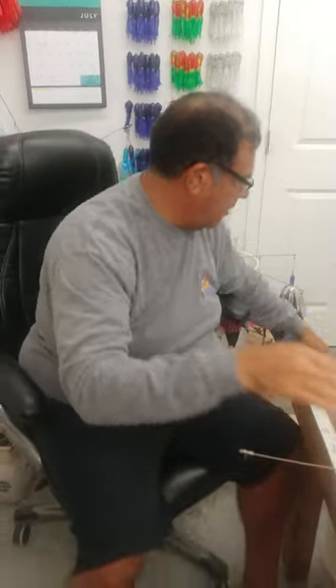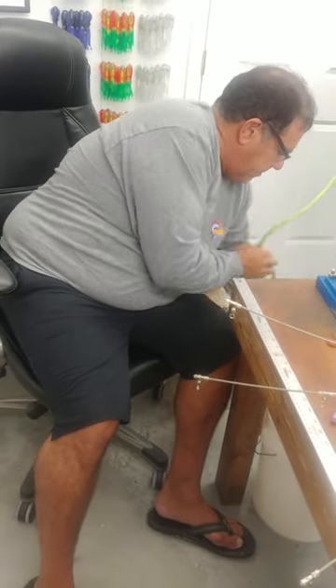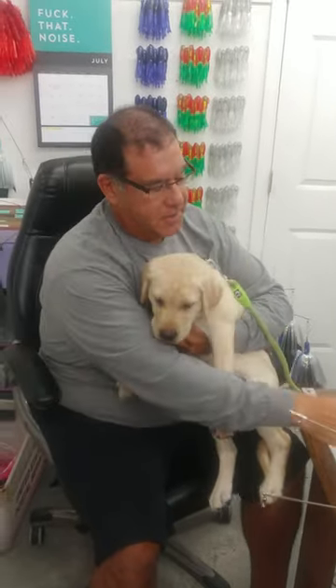We got a new employee here that's asleep — this is Mako. Say hi. Mako's not mine but he comes here all the time.